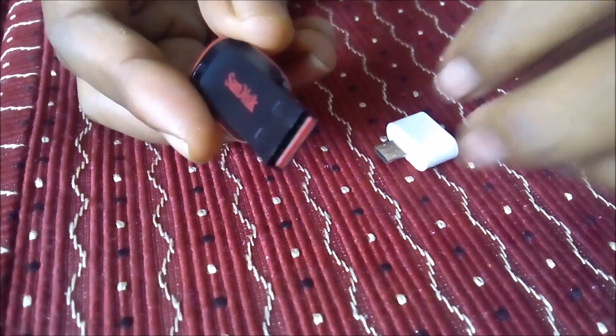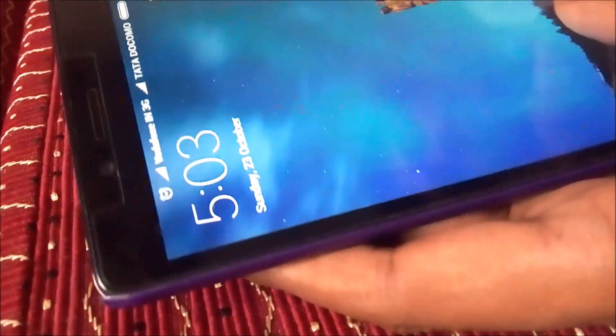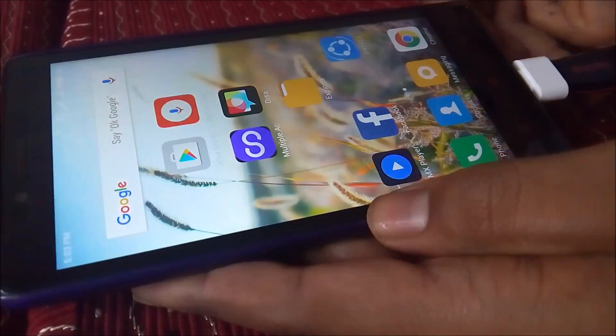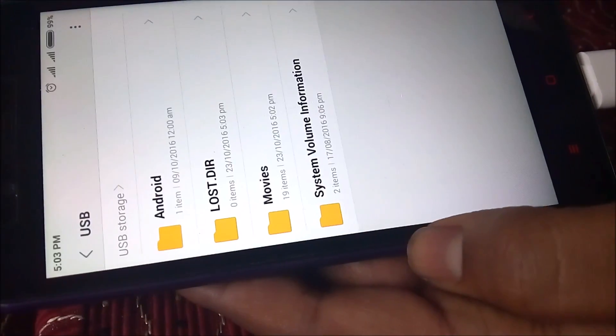The first usage is a pen drive. When you connect to the adapter, you connect directly to the mobile device. You can connect USB storage to your mobile device using the adapter.